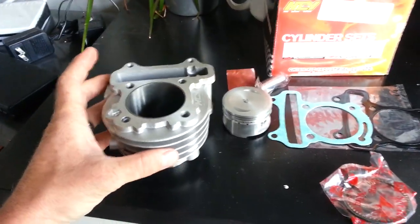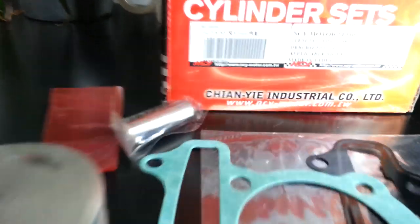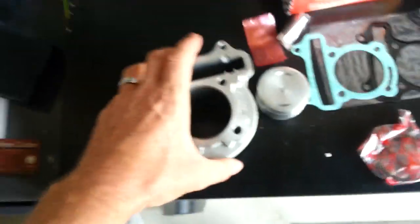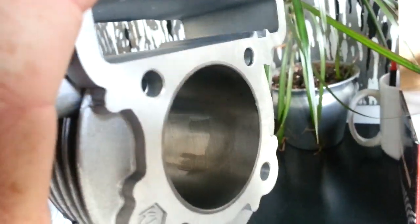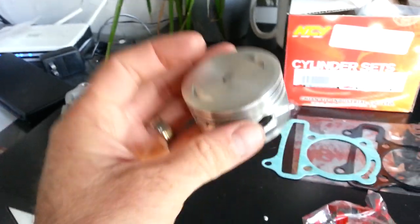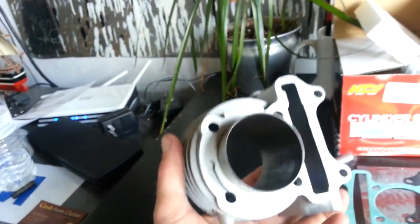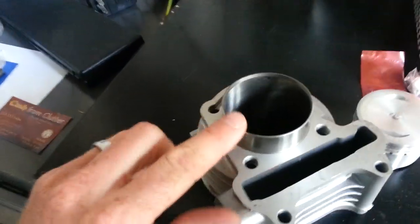The 93cc Big Bore Kit by NCY is a 52mm kit and as you can see, it's really good quality because it's NCY — good cross hatching. The piston's in really good shape, it's all billet, nice and smooth on the top. The cylinder walls are very thin, as you can notice here.